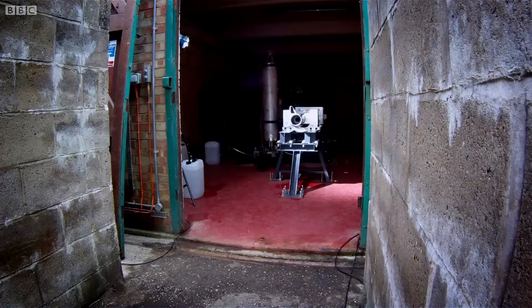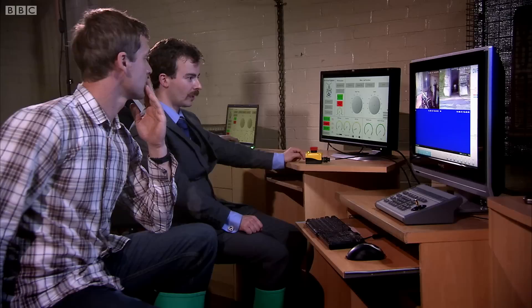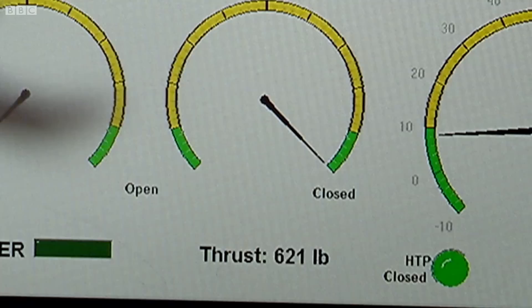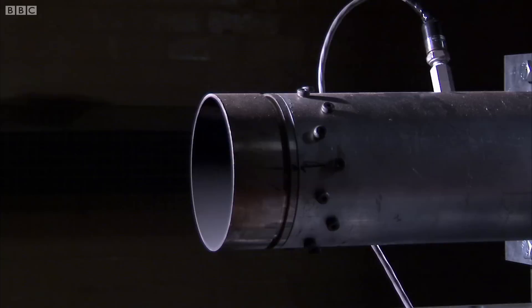The rocket's bolted firmly in place — we don't want it flying anywhere in this test. To succeed, we want spontaneous ignition, 100% burn in around 10 seconds, and producing at least 2,000 pounds of thrust. Close the vent. Vent is closed.